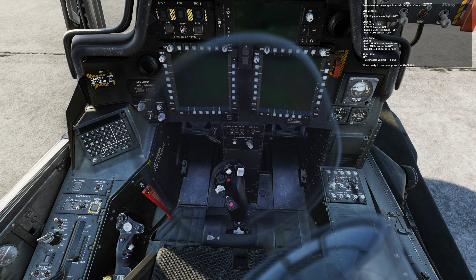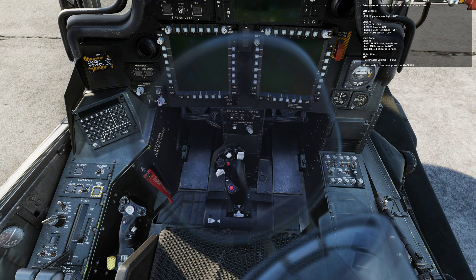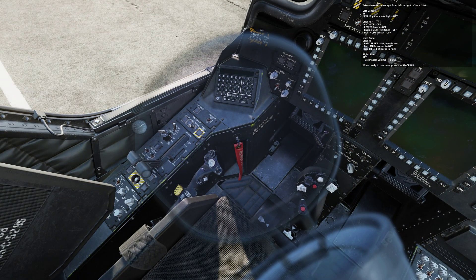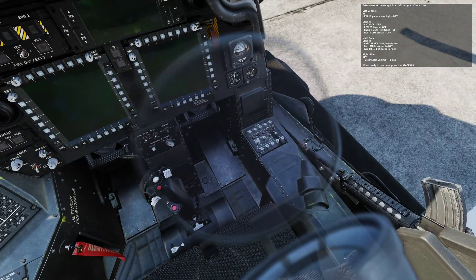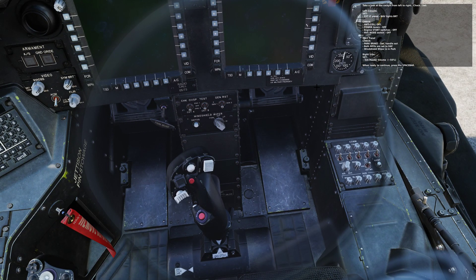Main panel: check. Park brake set, handle out. Both MPDs are set. Windshield wiper is in park. Right side: set master communications volume 50%. When ready to continue, press the spacebar.